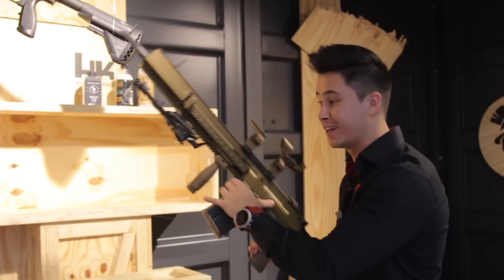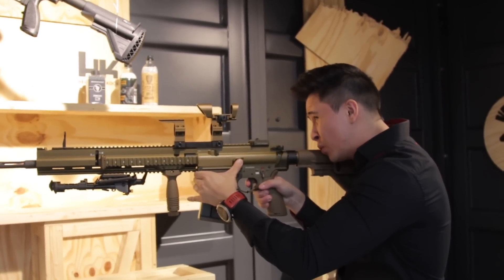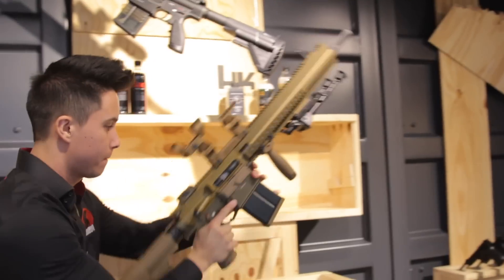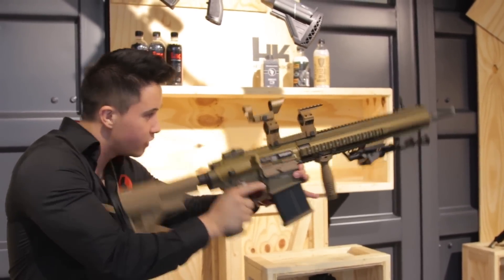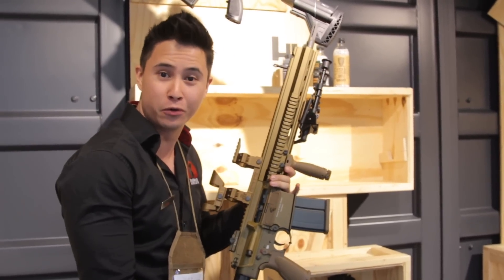I'm going to try to fire this and see what it feels like. It feels much like the 417. The kick is great and it is absolutely awesome.